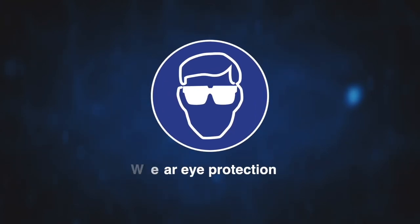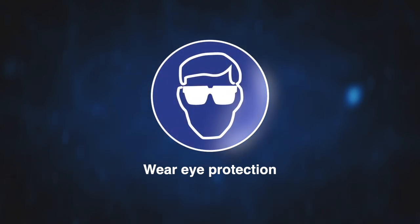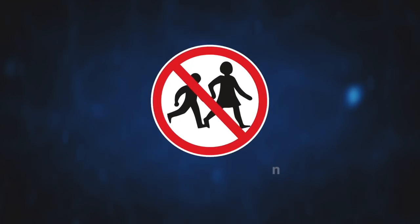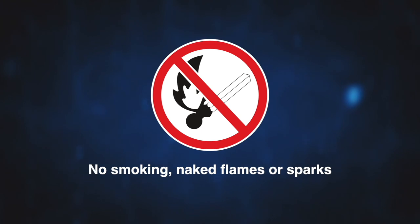The eye protection icon indicates that suitable eye protection must be worn when handling a battery to prevent foreign objects, liquids or vapours entering the eye. This prohibitive icon instructs that children must be kept away from and never allowed access to a battery. The instruction to never smoke, allow naked flames or sparks near a battery is indicated by this icon.